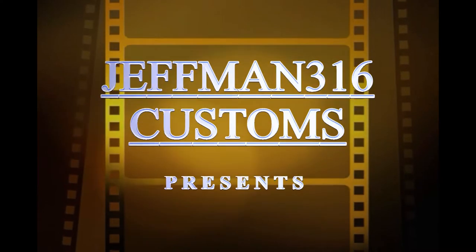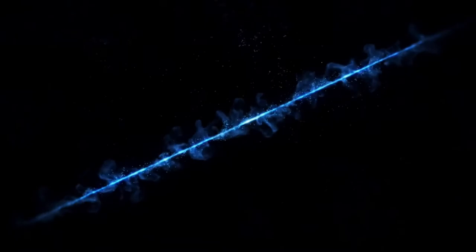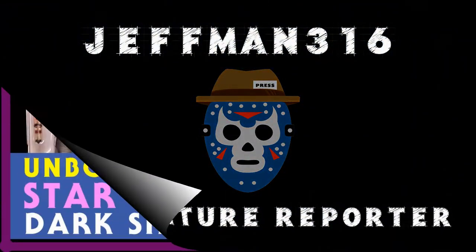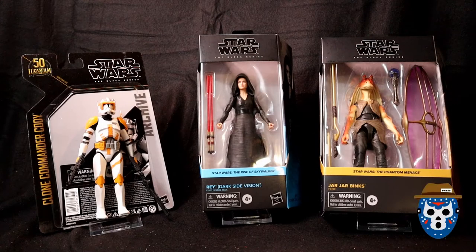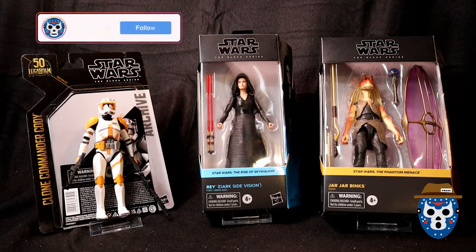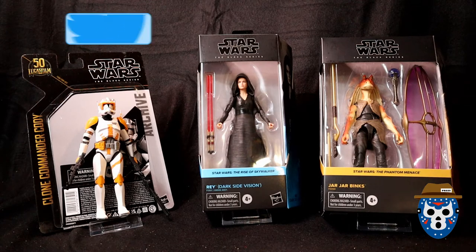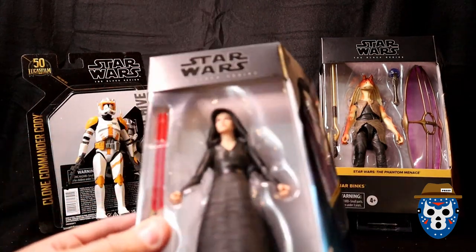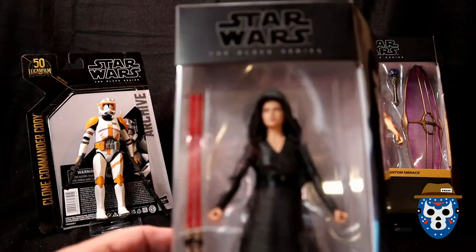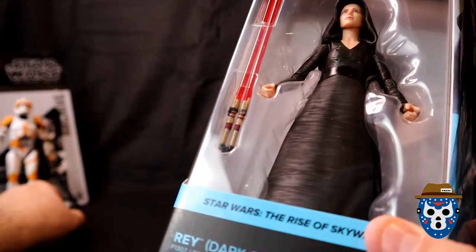What's up YouTube, this is Jevman316, your pop culture reporter. We're going to go ahead and take a look at the next Star Wars figure that I'm opening, unboxing, and giving a little review of. If you haven't already, check out the unboxing I did of Clone Commander Cody — that video should be up. In this video we're going to open the Dark Side Vision Rey. Here's the packaging; let me get Cody out of the way so we can focus on her.